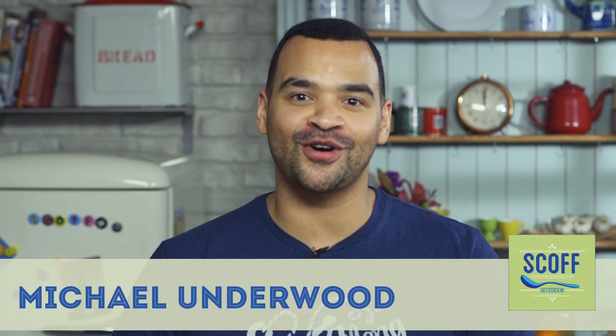Hi there, I'm Michael Underwood, dad of two and celebrity Masterchef finalist, and welcome to my brand new series for Scott Food: Cooking for Kids. Today we're going for an old favourite — mini pizzas.